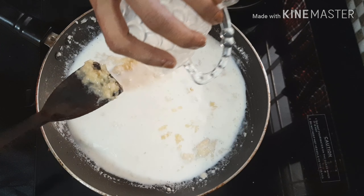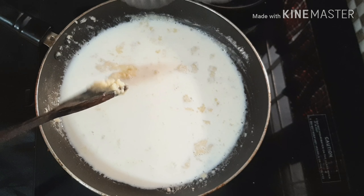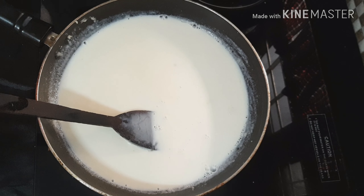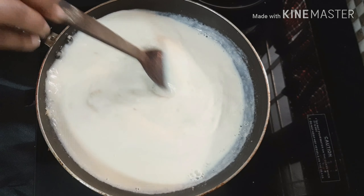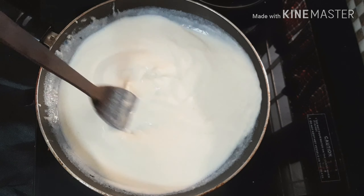Let's add some salt in the pan — 1 cup of salt. Let's mix it well. If you want to cook it, you'll have a chance to cook it well.